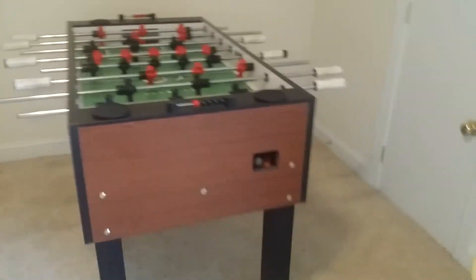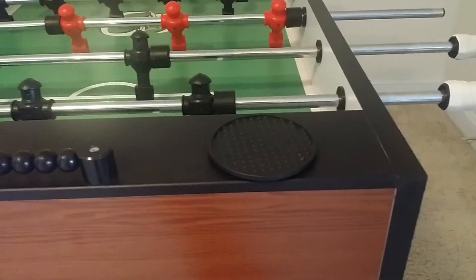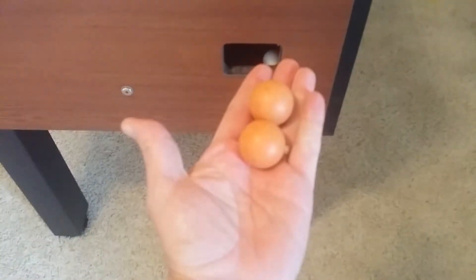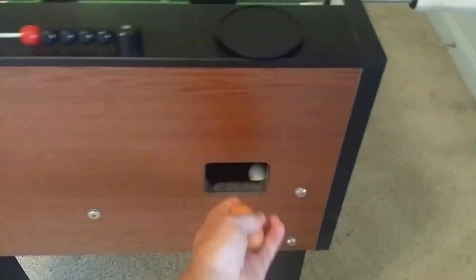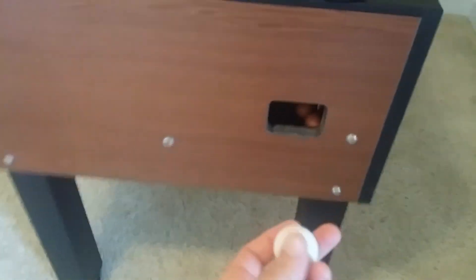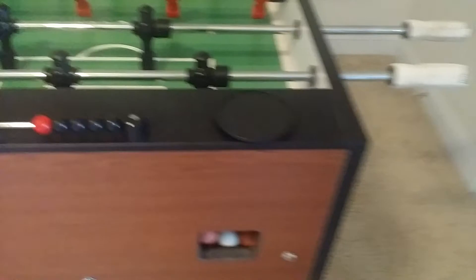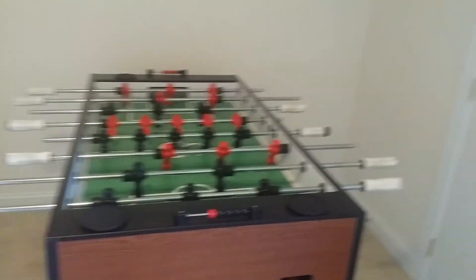I've got like four or five of the official table balls that came with it, and then I got some cheaper Walmart balls — five or so of those. So you've got plenty of balls for practicing. The Walmart balls aren't quite as good as the originals, but they're going with it too.